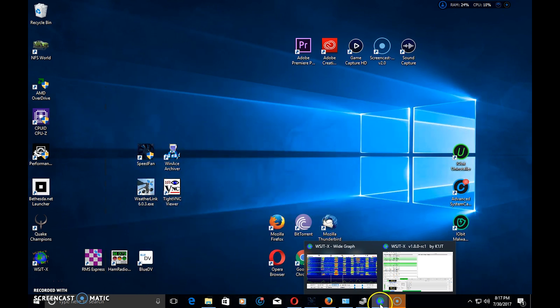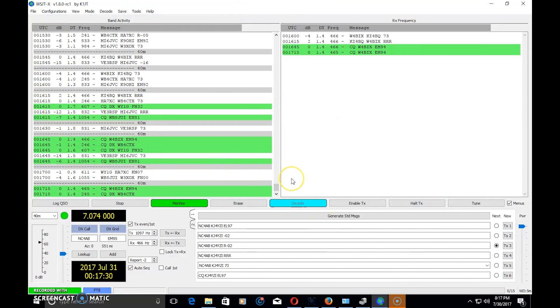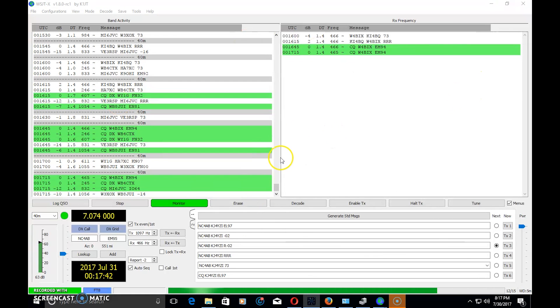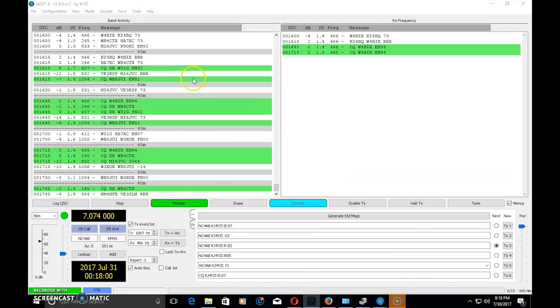Not being an expert at the software, I'm going to touch on some things as a new person myself and show you around. I have two monitors running — actually three — so I'm going to have to drag things into the screen. If you're familiar with PSK31, you use software to show signals on a waterfall and display the message. WSJT-X does the same thing. Before going further, go up to File and then Settings.